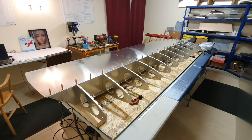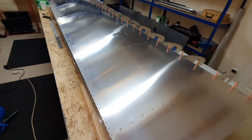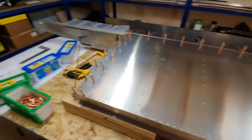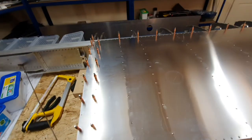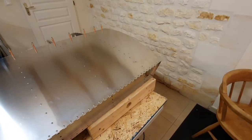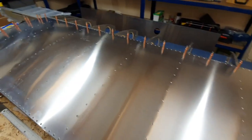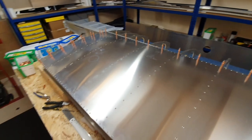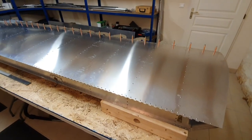200-odd rivets later and we have a fully riveted top aft wing skin — apart from the little bit on the end where the stiffener goes on, which can't be done yet. We're fully riveted across the rear and up to the front edge. We can't do the last row because that's where the front skin attaches. The next thing is to flip it over, re-level everything, and do the bottom skin.